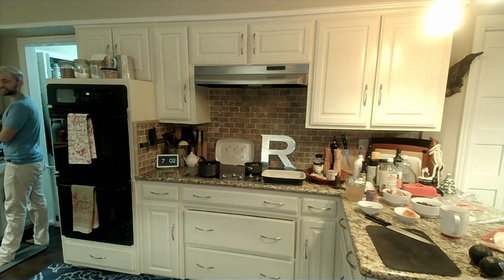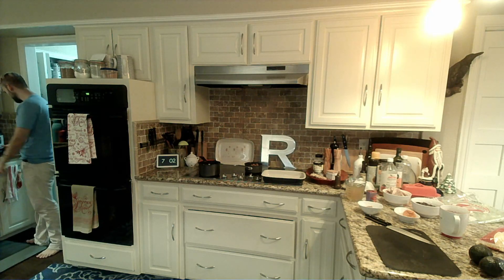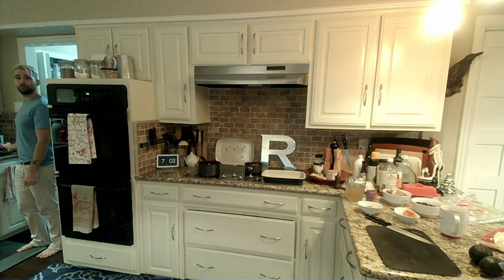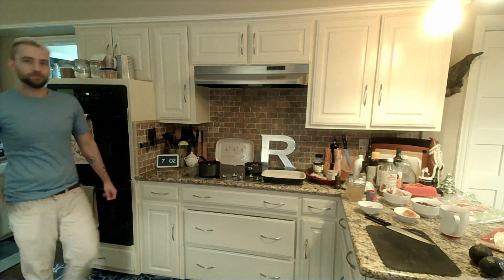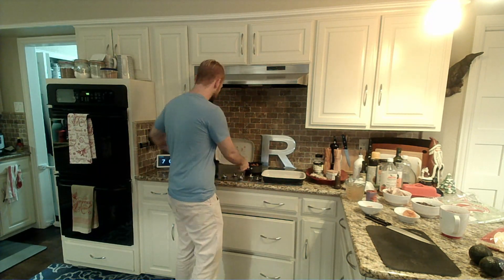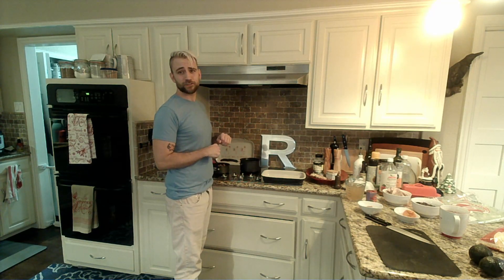I'm gonna get this started over here in the Instapot because I'm again a little bit lazy. We're gonna give that ten minutes and now we are going to get started on our enchilada sauce.